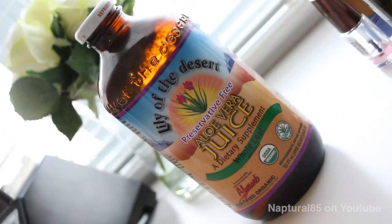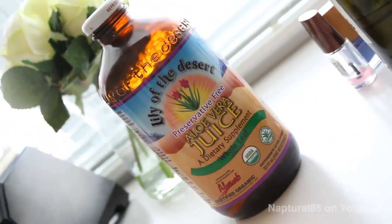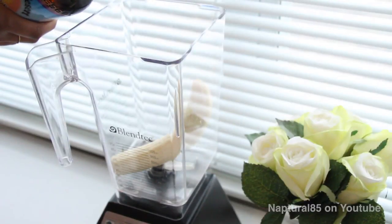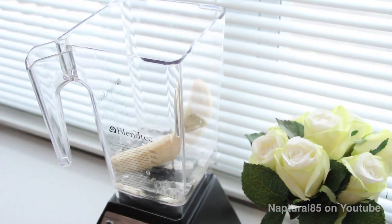Next, we're grabbing aloe vera juice. Aloe vera restores strength to your hair, soothes the scalp, conditions, and promotes shine and reduces frizz. So add one cup of aloe vera juice to the blender.